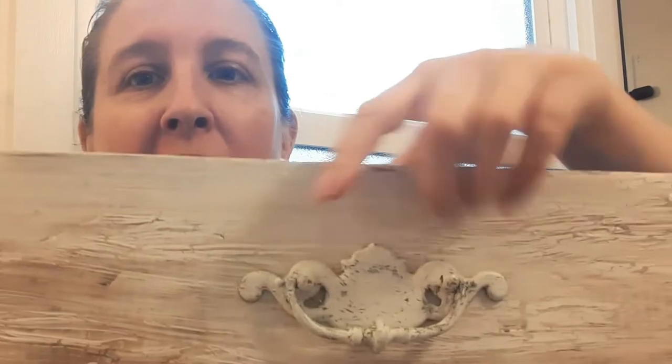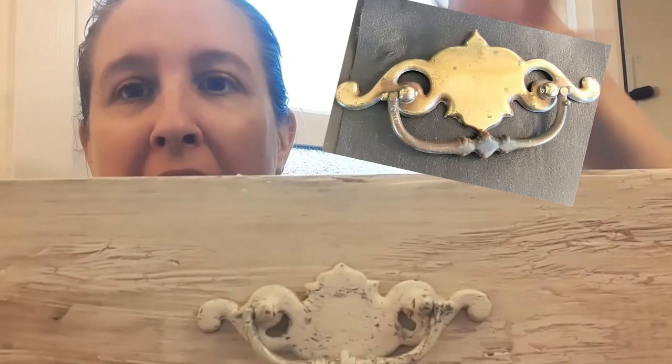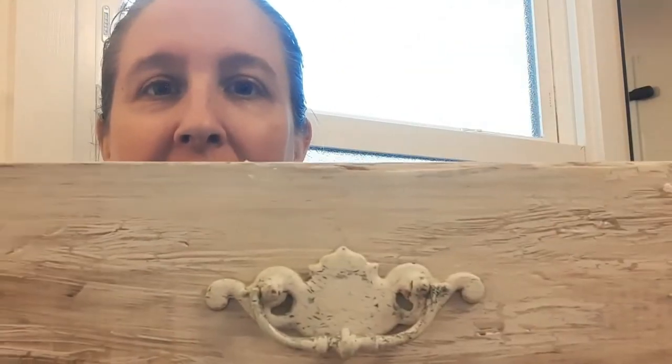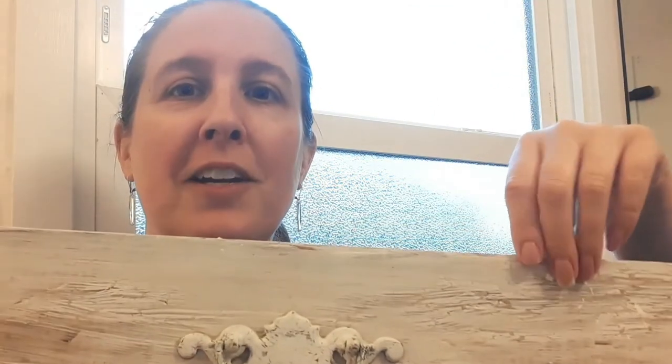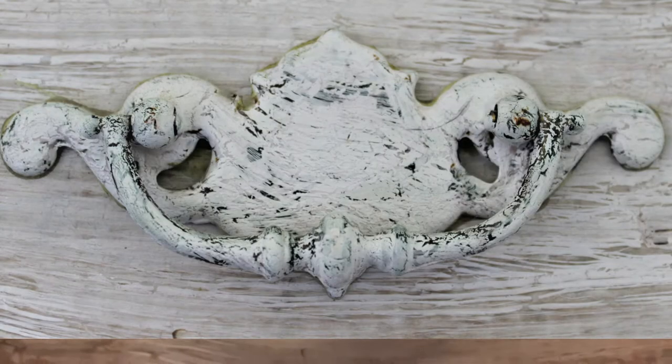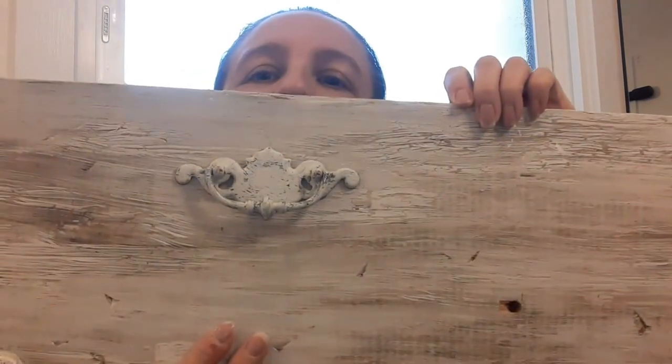Once I had all my door pulls on as coat hooks, I felt like the piece still lacked something — it needed an extra touch. I went back to my stash of old hardware and found a really neat round antique brass hinged door pull. I gave it the same crackle treatment with glue and paint, and I think it was just the touch this project needed.